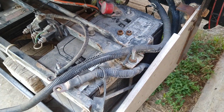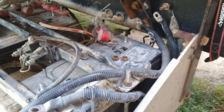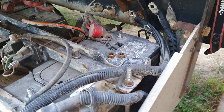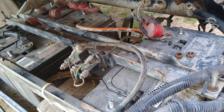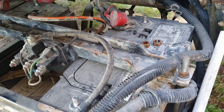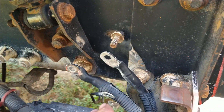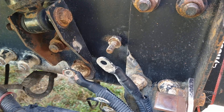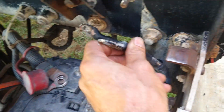More work on this '96 Freightliner FLD 120 with charging system concerns. All battery cables are pulled off and going to be cleaned with a wire brush and emery cloth. I've also been cleaning ground connections that haven't been cleaned in a long time — you can see the bits of rust here. The back of the cable looks fairly good, but still.